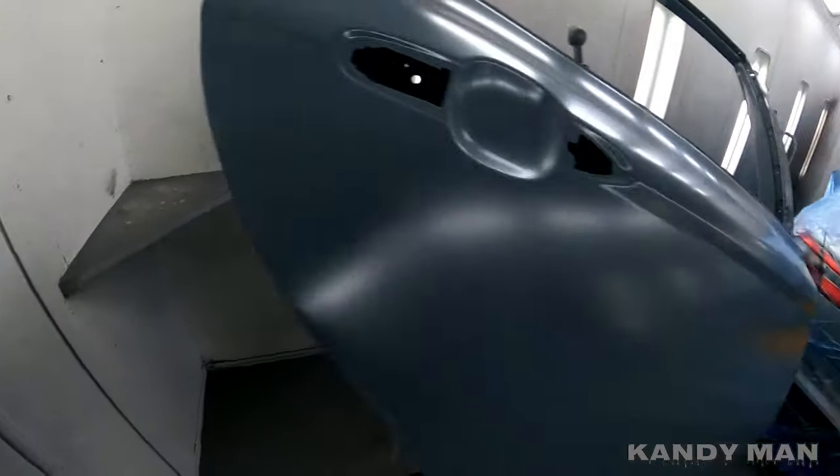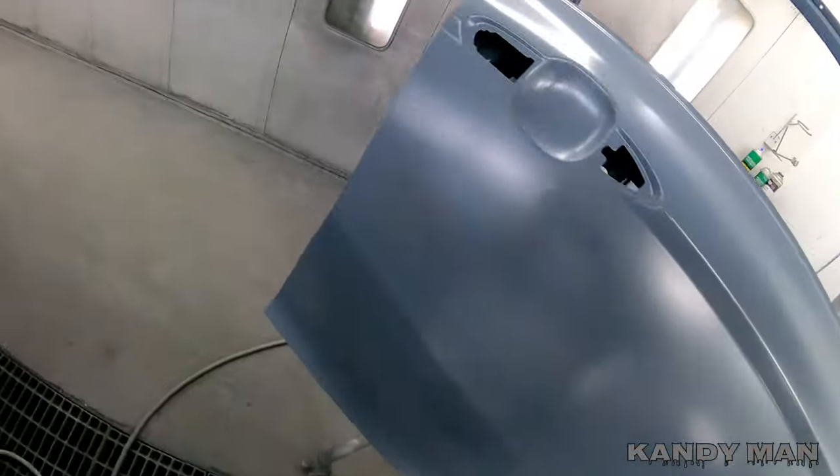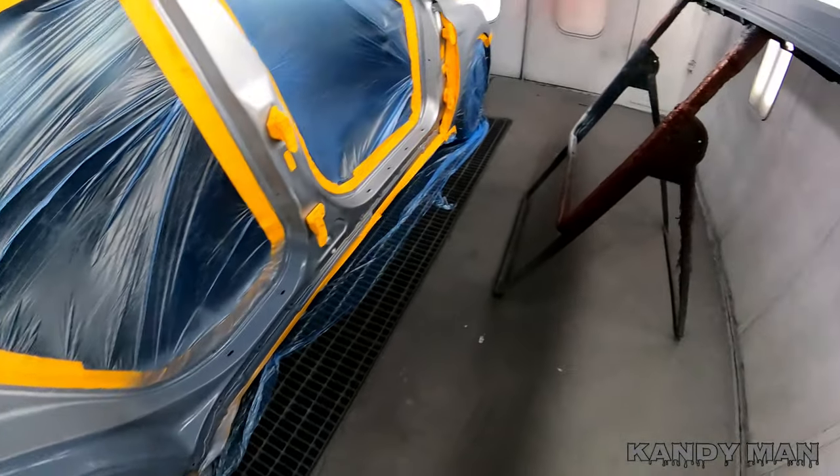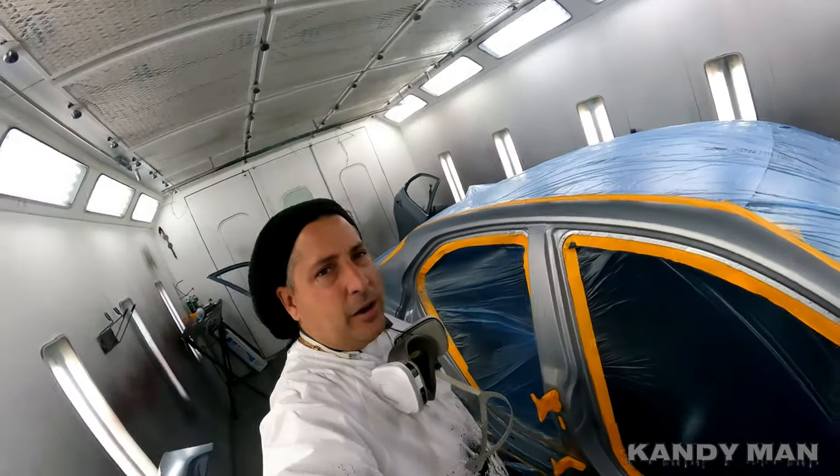It's a good product so far and I'm liking it. It comes with a pump sprayer — five gallons of it with that pump sprayer included. So let's get into basing this one out.